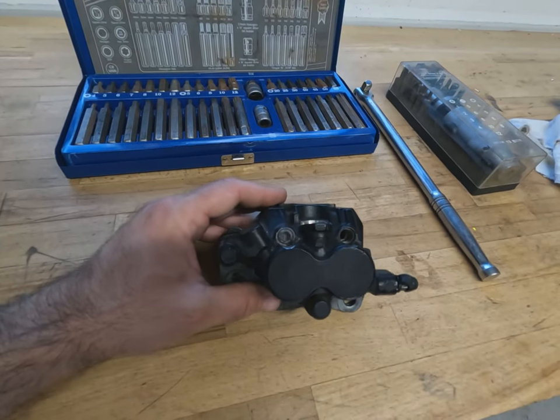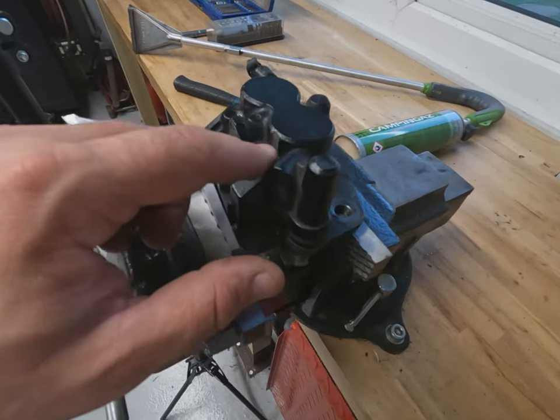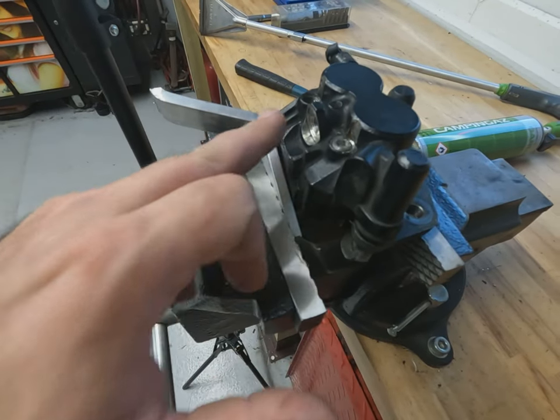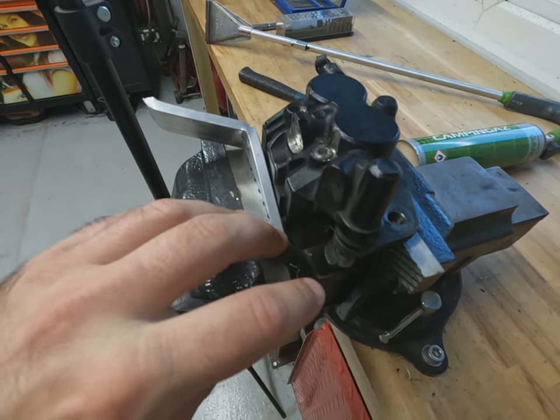So here we are all set up in the vice now. We've got the affected area facing us so it's nice and easy to access. We've got a piece of aluminium in the vice jaws here to stop the jaws from damaging the caliper, as we haven't got any soft jaws for these.